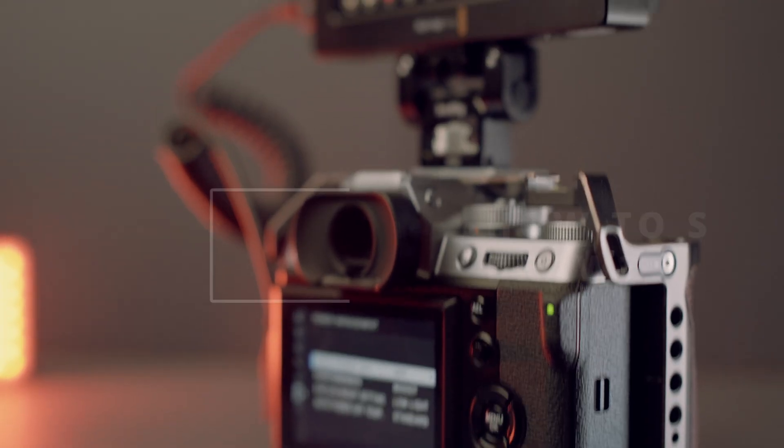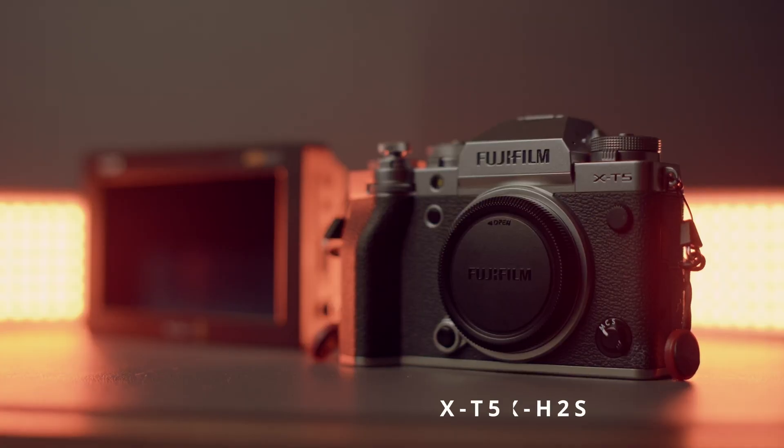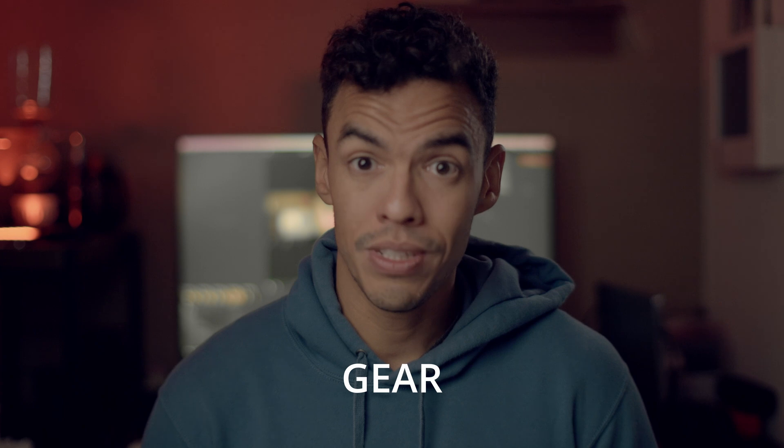In today's video we are going to learn how to shoot BRAW using your Fujifilm X-H2, X-H2S or X-T5 and the Blackmagic Design Video Assist 12G 5-inch or 7-inch. We are going to talk about BRAW, all the gear that you need, and all the settings that you must do to be able to shoot BRAW with your Fujifilm camera.